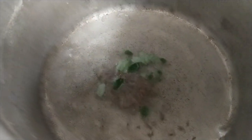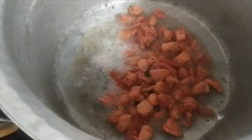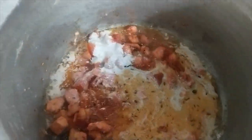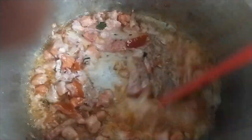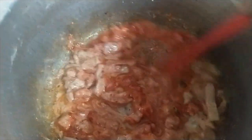Now we will add 1 cup of rice royal and homemade soy sauce. Now we will add our kaju paste and mix it well. Now we will add red food color and mix it well on medium flame.